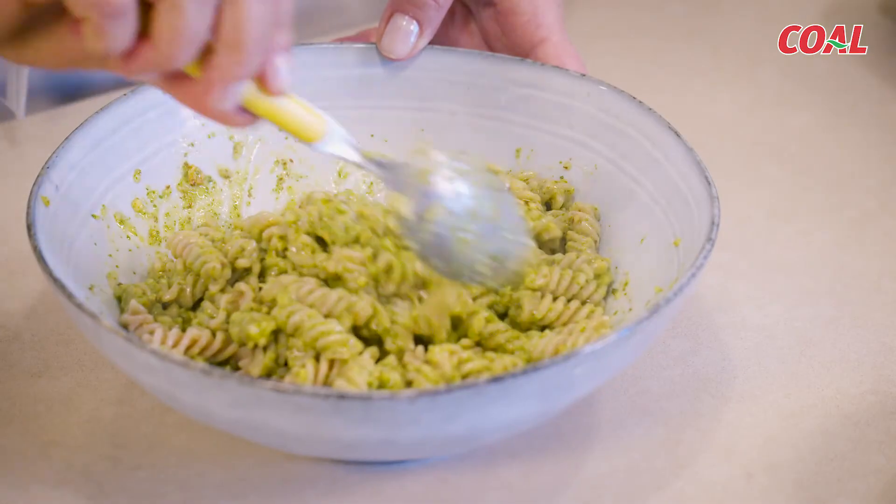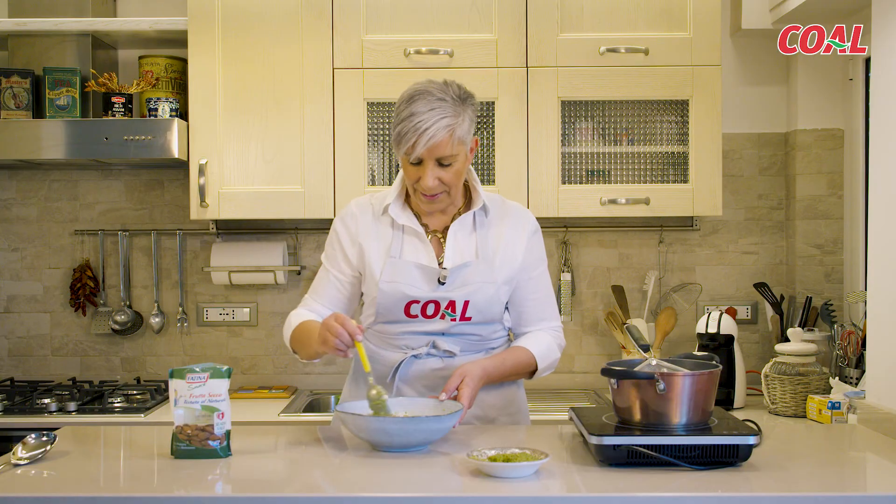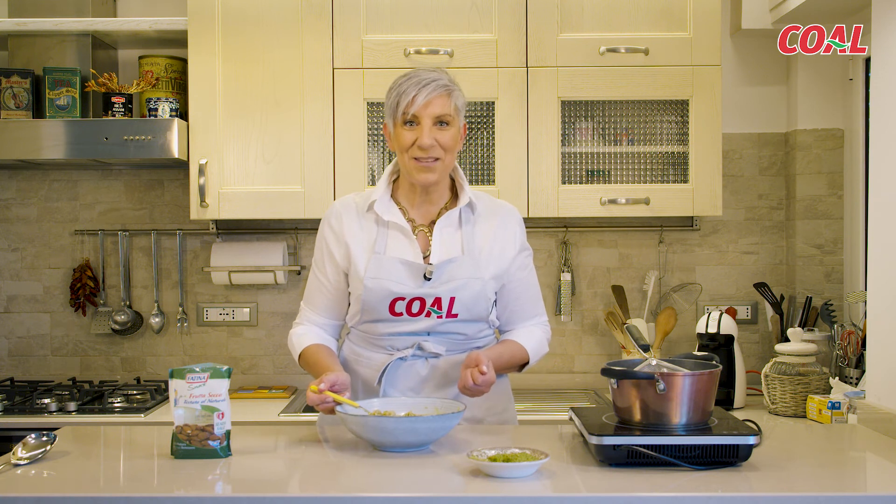Se gradite, potete aggiungere del parmigiano, altro pecorino grattugiato fresco. Altrimenti il piatto è servito. Sapori di casa mia.